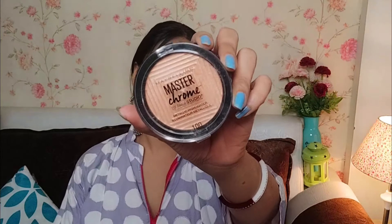Now I am applying this highlighter. I have this Maybelline Master Chrome by Face Studio Highlighter. It is a very pretty highlighter — this one is my absolute favorite. So our highlighter is on now, as you can see.